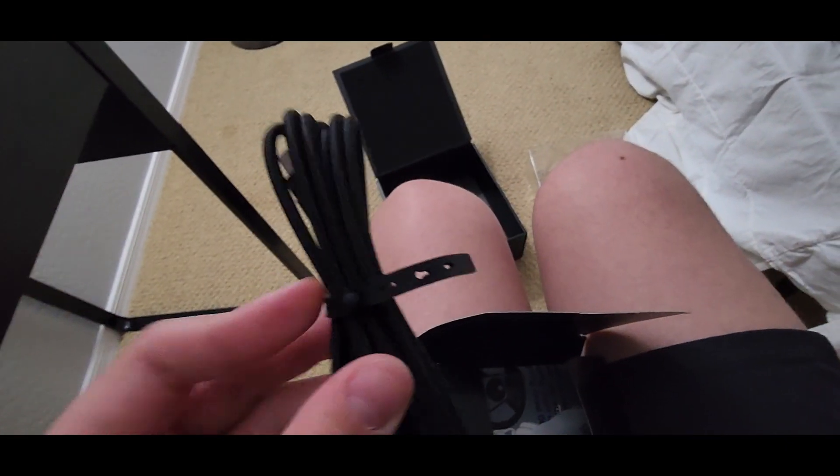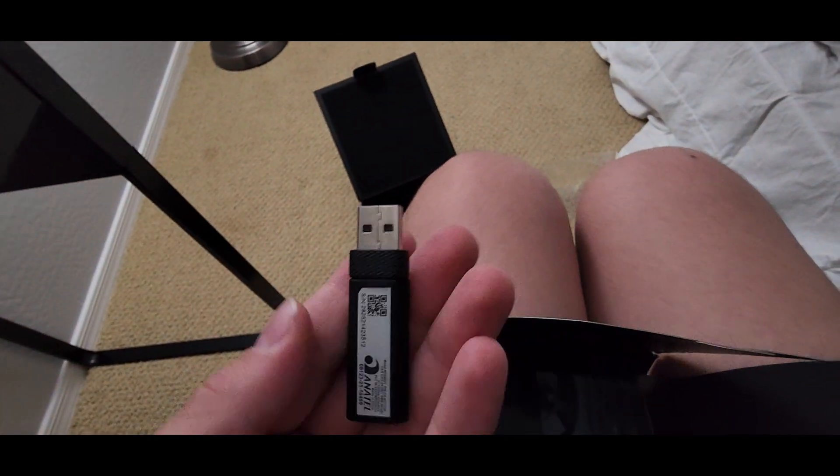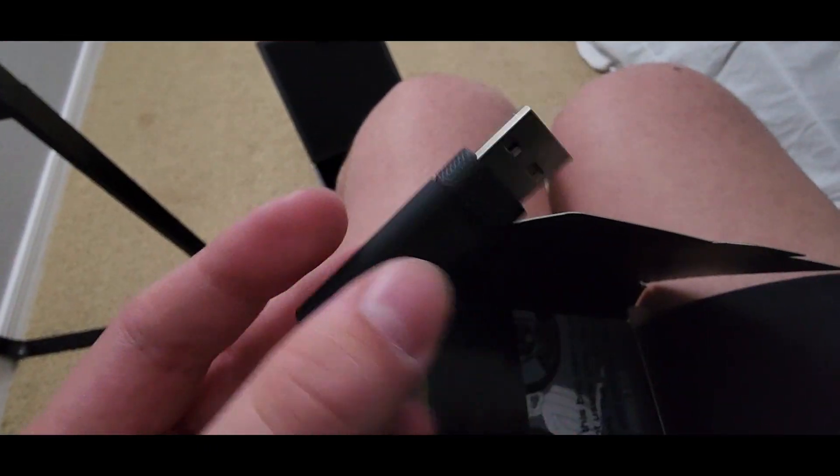I'm guessing this inner box is for the charging cable, since I got the wireless version. Even if the wired version is newer, I think having the option of wireless is better. Here is the cable — it's nice and braided so it should last a while. I also want to test if I can connect these to my computer using this cable. We've also got the dongle; basically, instead of using Bluetooth, this device connects wirelessly to this USB stick, which is how it's wireless.